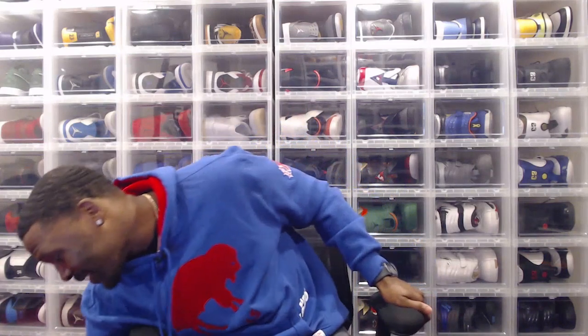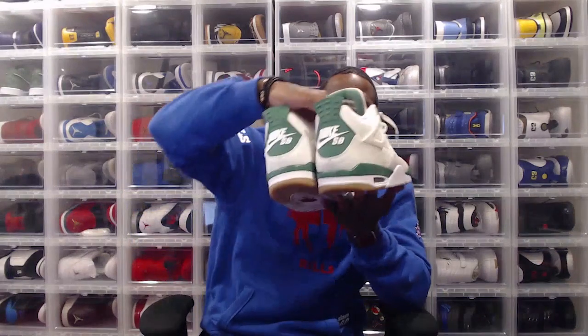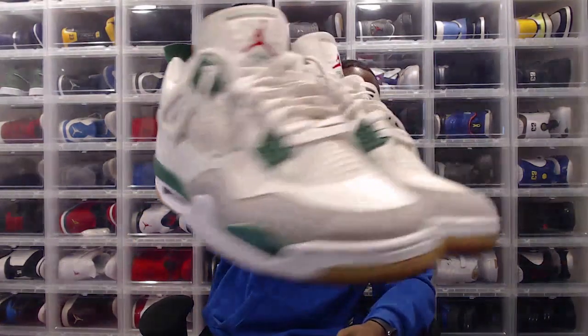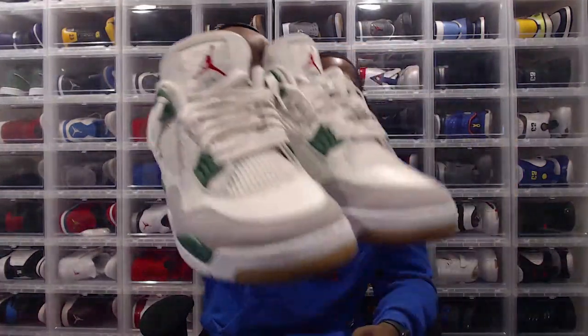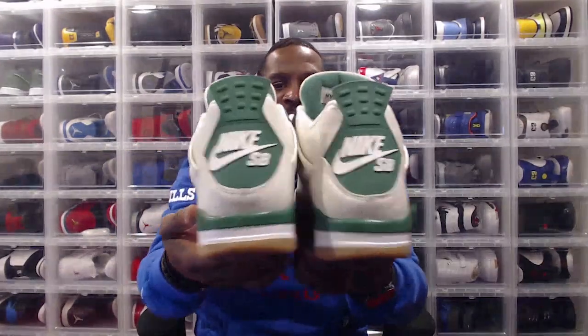Today I gotta talk about one of my newer additions that still found its way into the Heat Check Series — so you know it means a lot, that means it's it. Hit that like button and don't forget to subscribe. The shoe I want to talk about today is the Nike SB Jordan 4 Pine Green SP — Special Project, that's all that means.